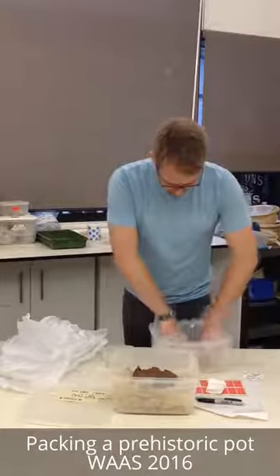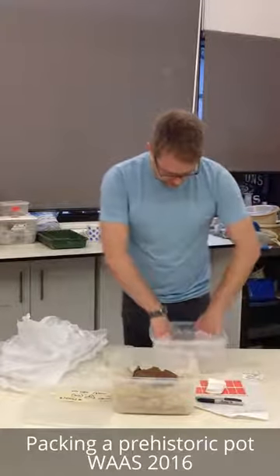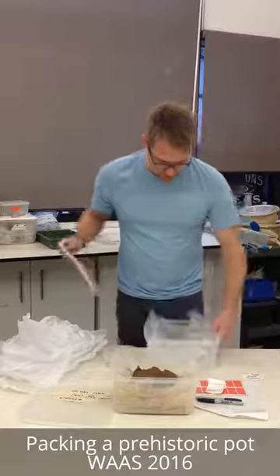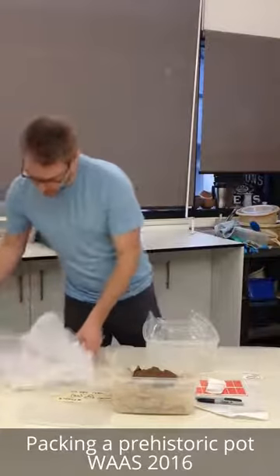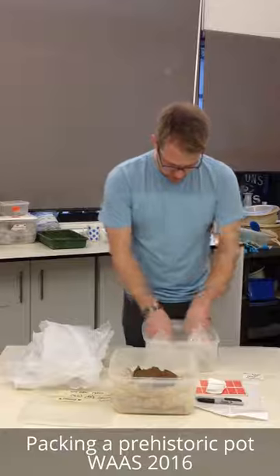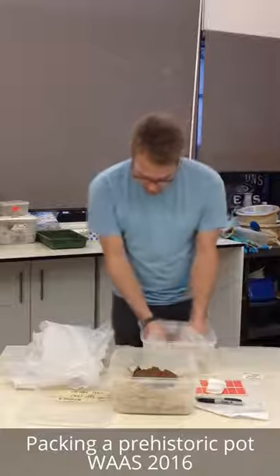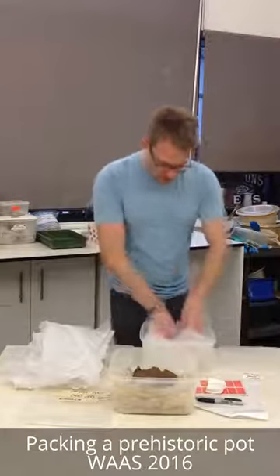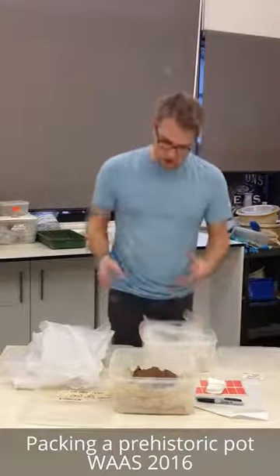First of all, just line it with some air pockets — there, that'll do nicely. A little bit of bubble wrap to cushion the vessel as well, just to give it a nice snug fit inside this new container. Check that the size of the vessel isn't too large and that it's all going to fit nice and snugly with the lid going on securely.